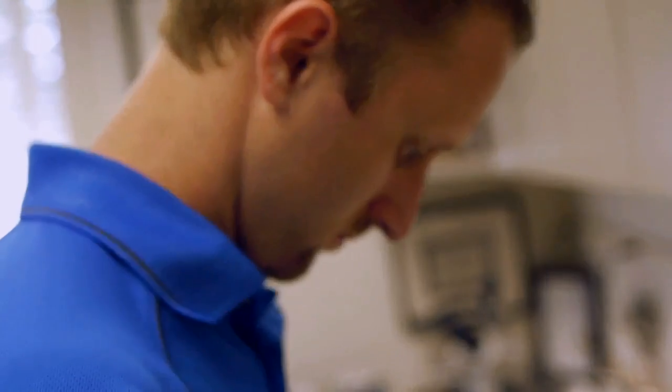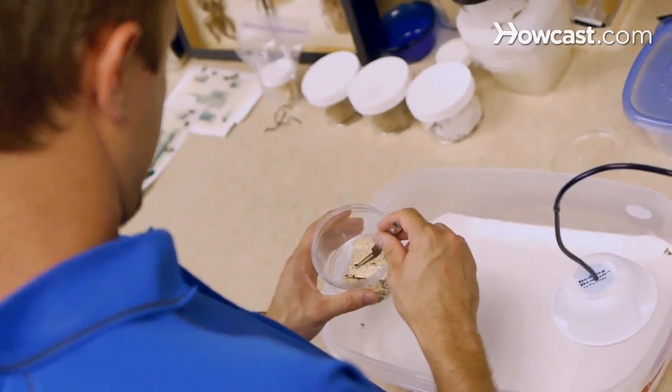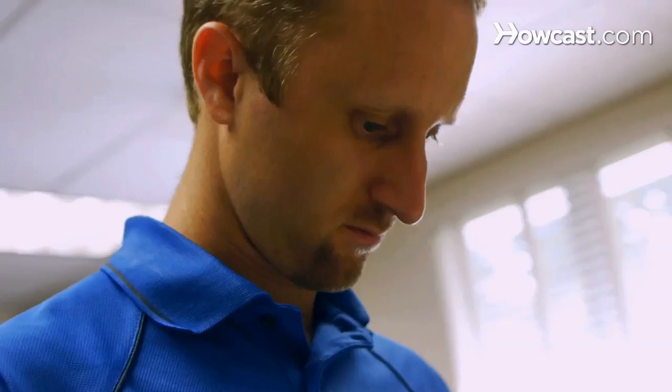My name is Jeff White and I'm the research entomologist for Bedbug Central and the host of Bedbug TV, bedbugcentral.com. I have no idea how I got into bugs and bedbugs, and here I am six years later having a lot of fun working with bedbugs. I'll be talking to you about pest control.